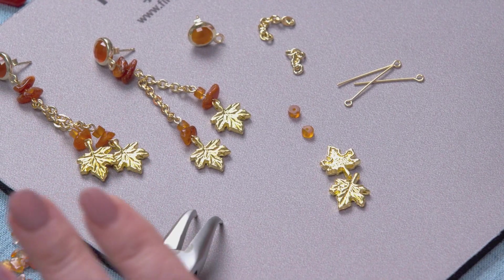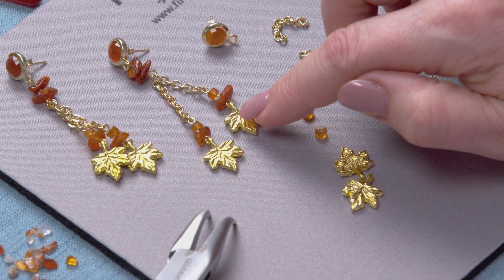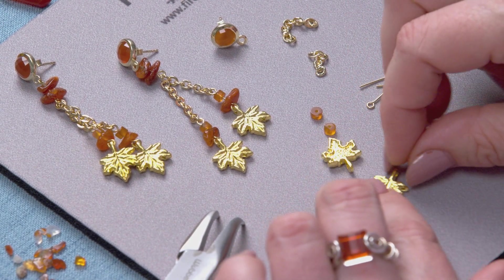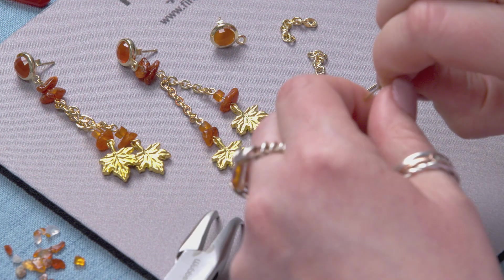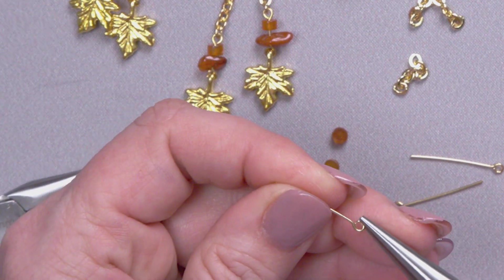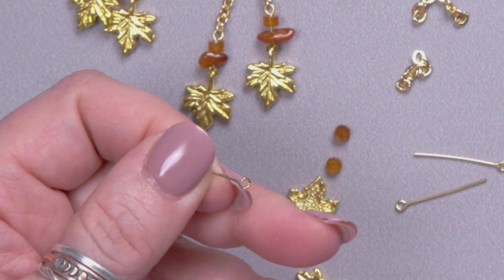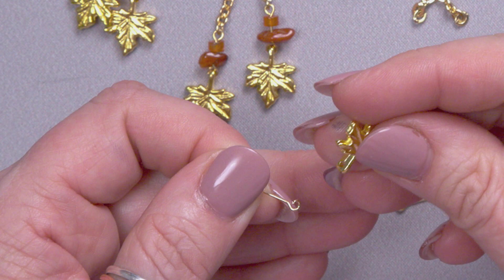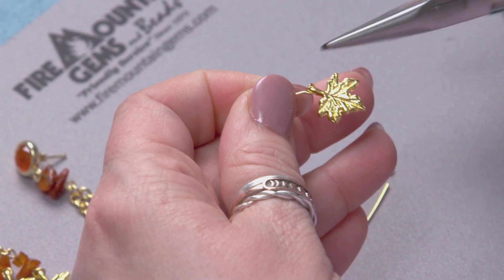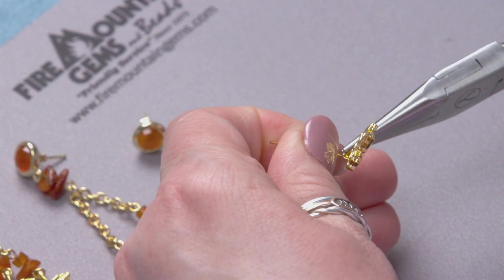Let's go ahead and start assembling these drops at the bottom. We've got our little leaf and an eye pin, so I'm going to go ahead and attach the eye pin to the leaf. The way that I do that is I take my chain nose pliers and I open up the loop on the eye pin sideways, add the leaf, and then close it up sideways just the way I opened it.